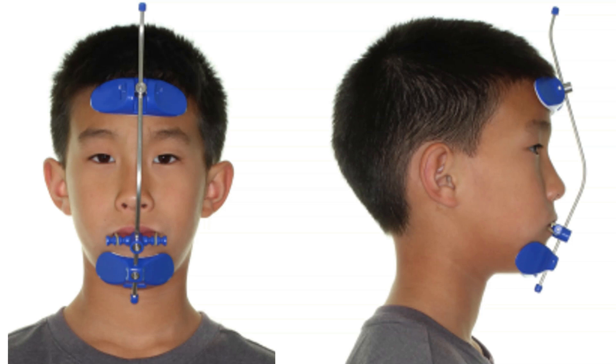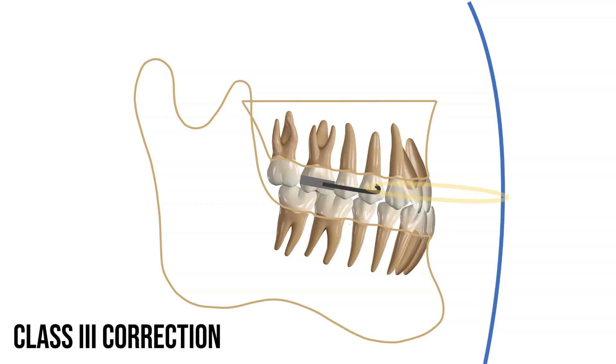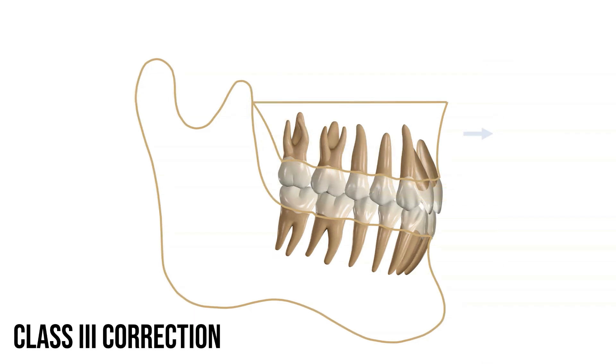The appliance worn in order to correct the upper jaw position is called a face mask. This appliance is worn at night, 11 hours, while the patient is sleeping. The way this appliance works is to stimulate the upper jaw forward growth. An expander is placed with hooks on the outside and these hooks are attached to the face bow. Between the hook and the face bow is an elastic. This is placed by the patient every evening before bed and it stimulates the upper jaw to grow forward. This phase is usually 6 to 9 months in treatment time.